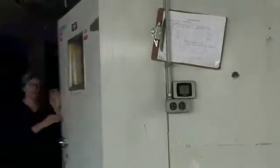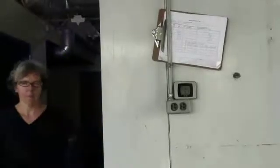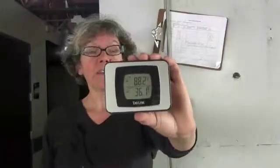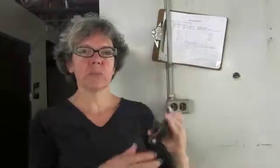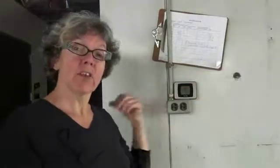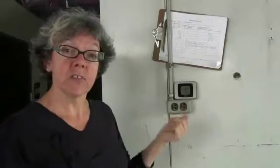Thanks for coming in the cooler with me — let's go outside and warm up. Brr, it's cold in there! You saw our thermometers inside, and remember the remote transmitter? Here's the display. There are two temperatures on it: the top temperature is the outside temperature, and the bottom temperature is the cooler temperature. This is really handy because you can walk by the cooler at any time and see what the temperature is without having to go in and let out cool air.